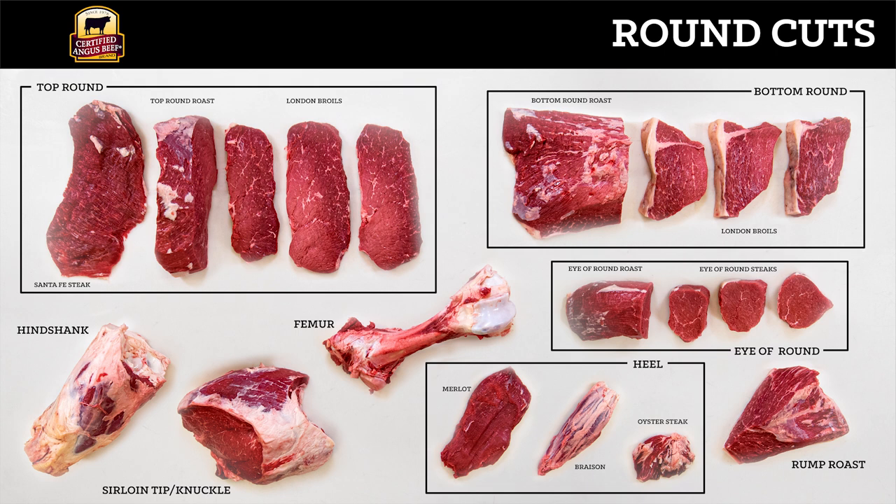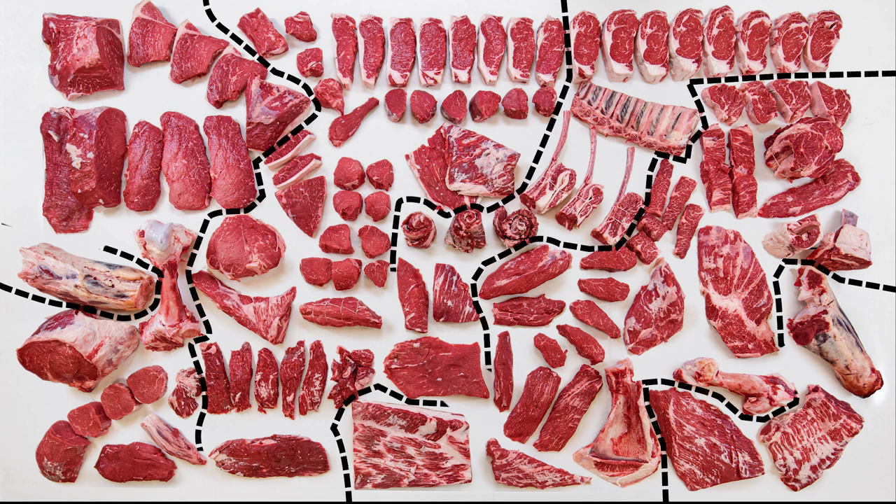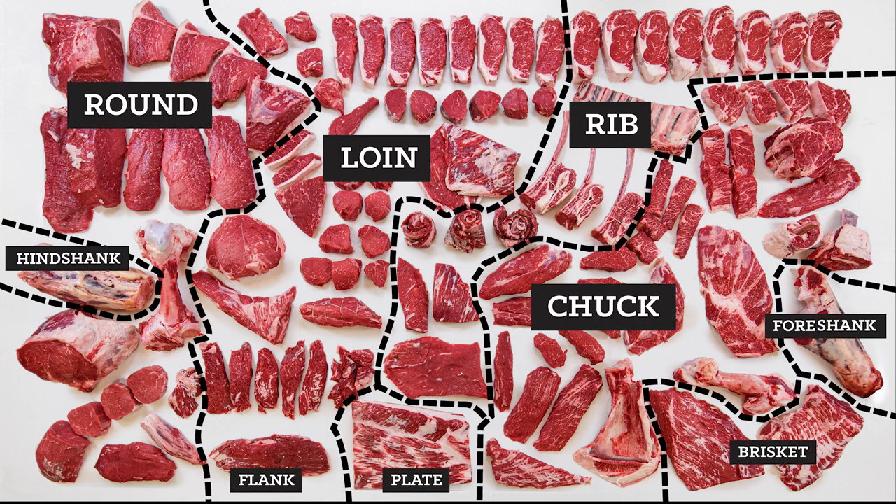Don't forget about the round. When you have certified Angus beef marbling, you really elevate those round cuts. Drop the knife — there you have it. We've just fabricated a whole side of certified Angus beef. Look at all the cuts on one table. Isn't that a beautiful picture? Check that off the bucket list.